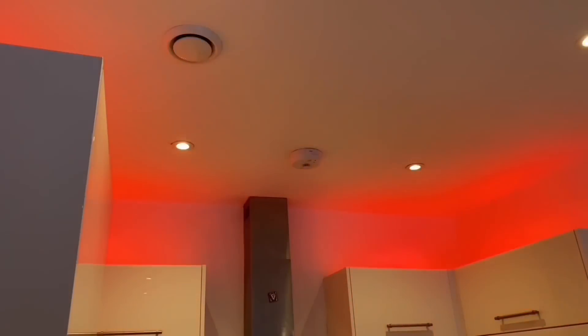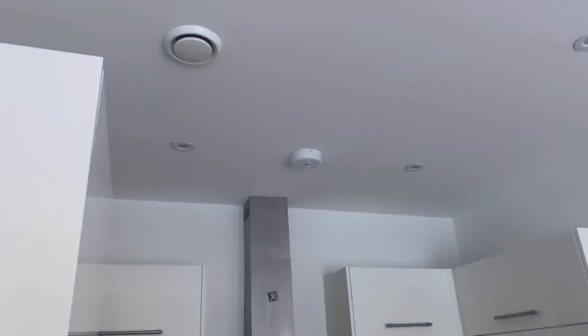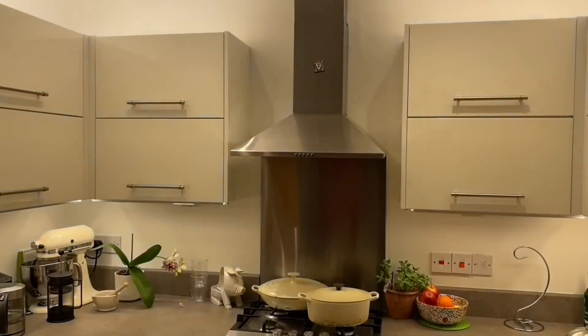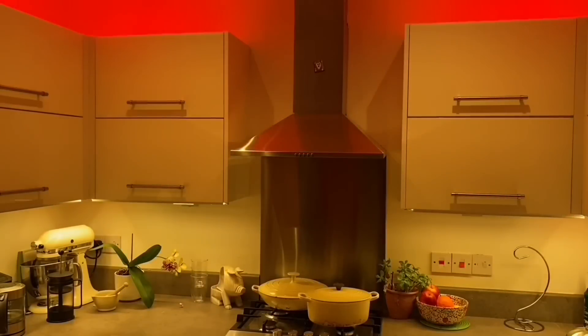Going through the remote control now - I've got the four scenes, the ability to dim as well as brighten and turn off. There I'm dimming it down and off. There's our lovely red - I'll bring that down as well and dim it down. Let's not forget - not covered in this video, but you could also set it up to work with your voice assistant and get voice control of the lights as well. Simple intervention to make it a wow kitchen.